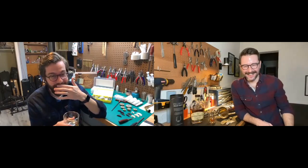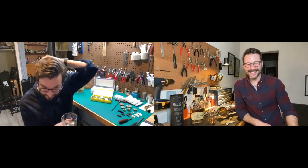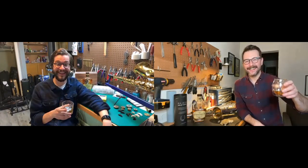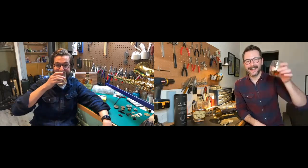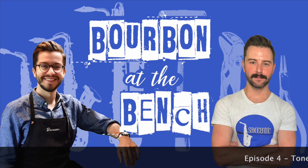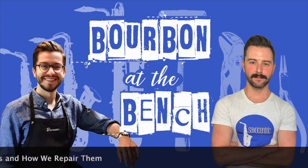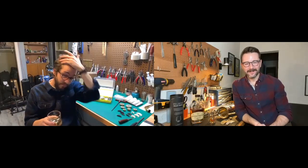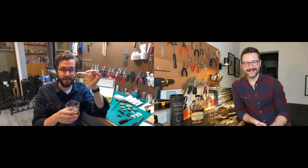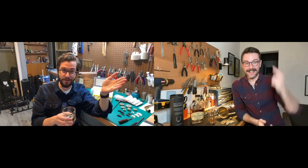Hi, I'm Brennan. I'm Matt. And this is Bourbon at the Bitch. It tastes better out of this coin. Don't forget, the first sip burns off your taste buds. I already took that. It's 2021. We've got good bourbon, good glasses. And we're talking about tone holes.